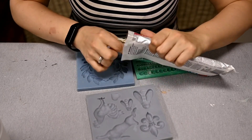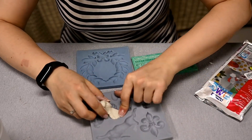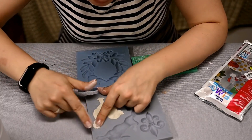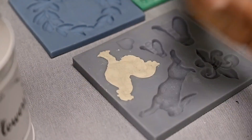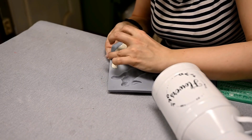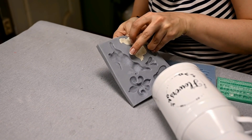I recently bought new molds and I'm really excited to give them a try today. I used Fimo basic self-hardening clay, and actually I didn't like this brand — this clay is very soft and it was difficult to remove a cast from the mold; it lost its shape immediately.